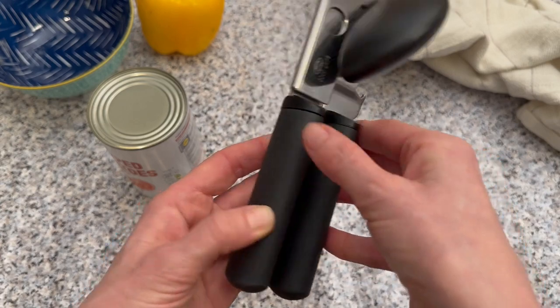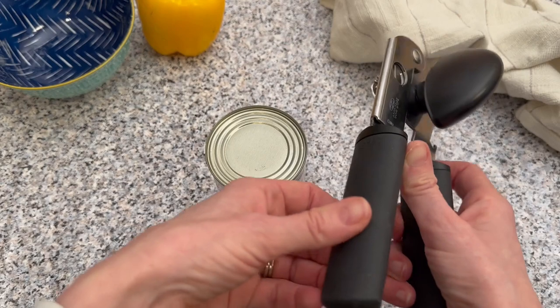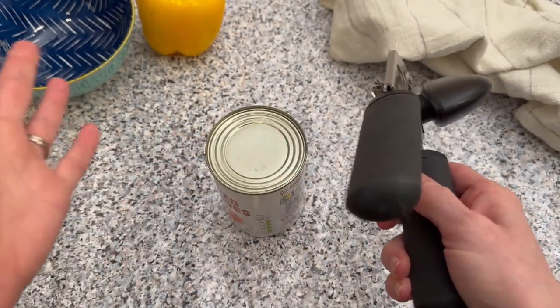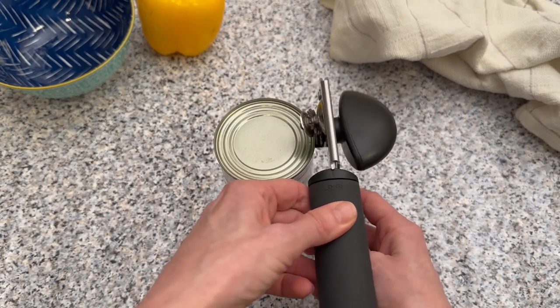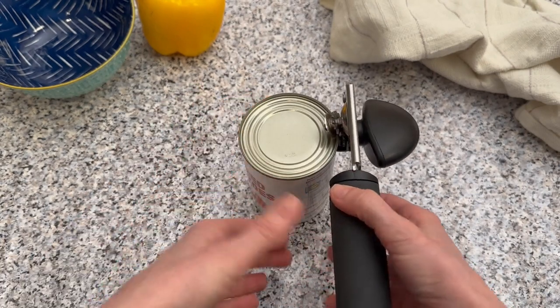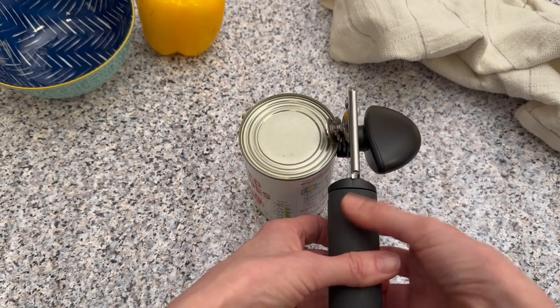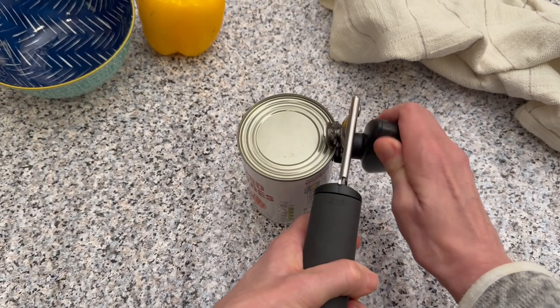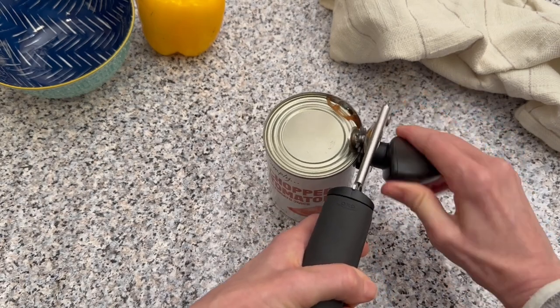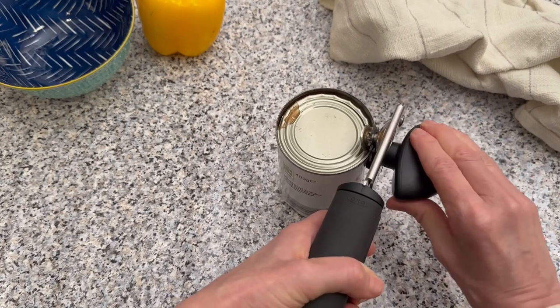So let's put it to the test — there we go with our can. I hope it works because I've only got one can! All right, let's pop it on and see how easily it opens. There we are, no problem at all turning it — really easy. It's usually something I struggle with.